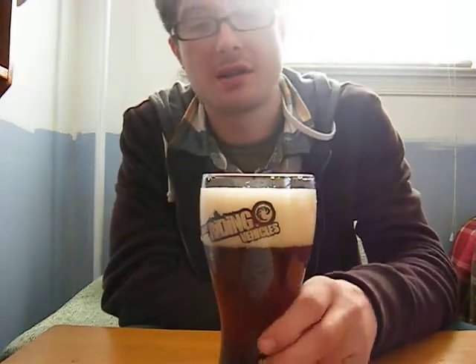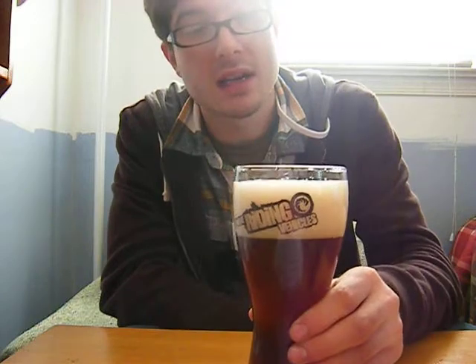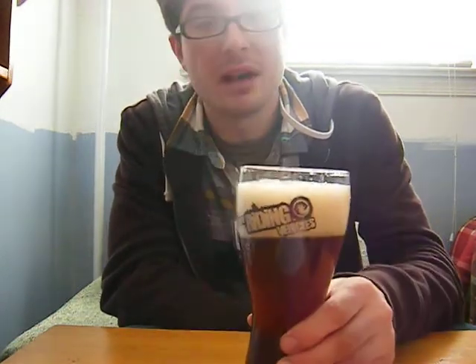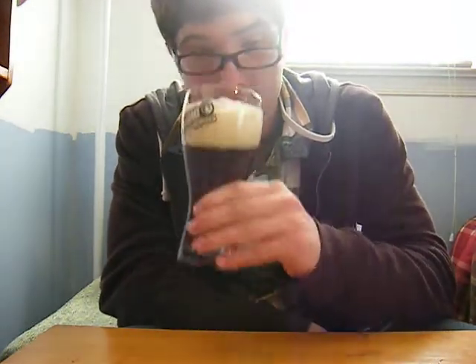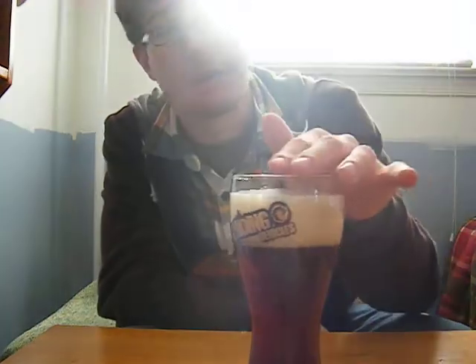You could already smell it. As soon as I started pouring, you can smell the goodness. I think I can smell banana. Bread. Alcohol smell — you can smell the alcohol in it. But really fragrant, very fragrant.